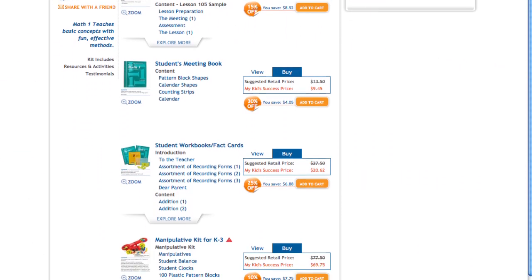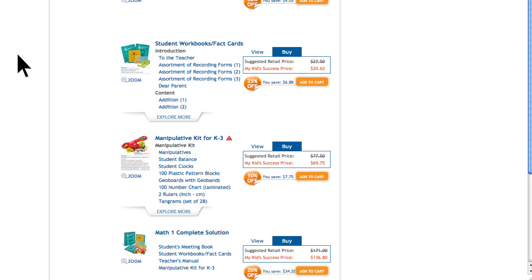You can receive a greater discount if you buy the entire Math 1 Complete Homeschool Program. Just click here.